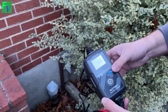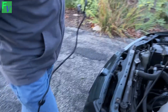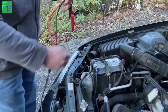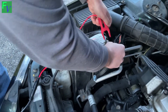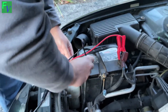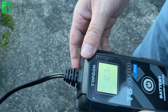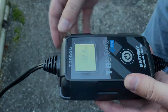We just plug this in and go ahead and hook it up to the car. We're getting 12.3 volts, and I can see the Bluetooth is flashing.